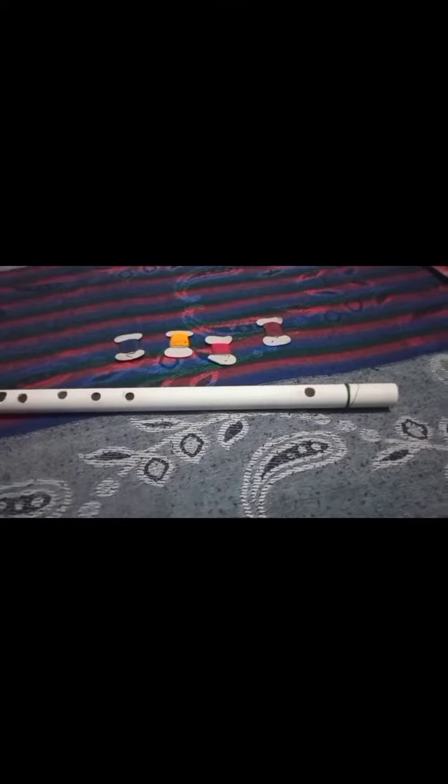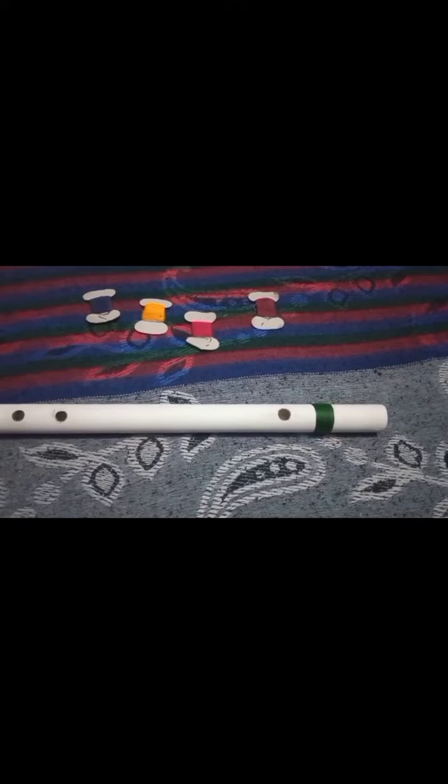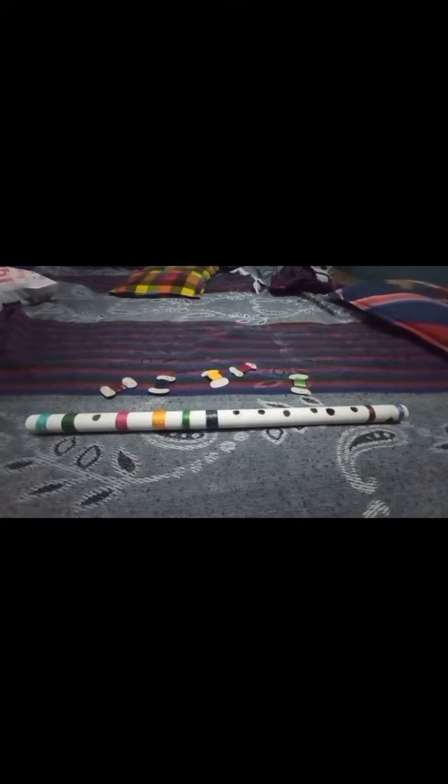Now we are working on the decoration part of our flute. For decoration, I have taken 5 different colors of thread. I am wrapping the different colored threads around the PVC pipe to decorate it. You can see I have created a pretty-looking band in green color, and I created different bands using threads of different colors.